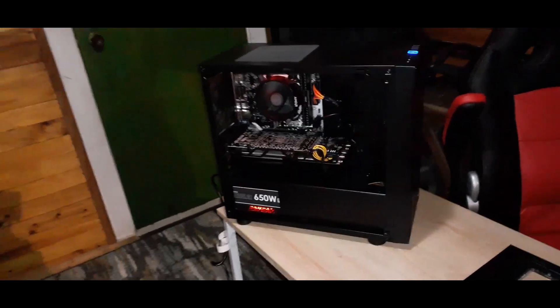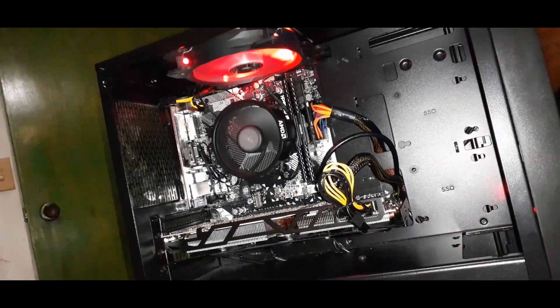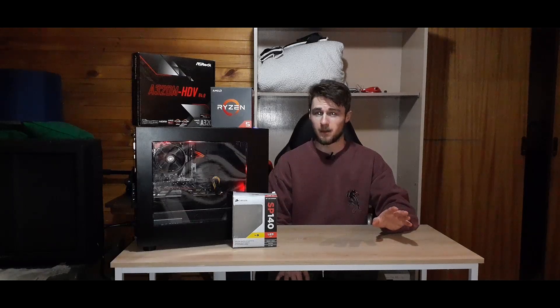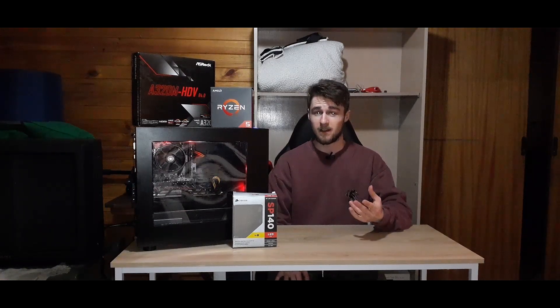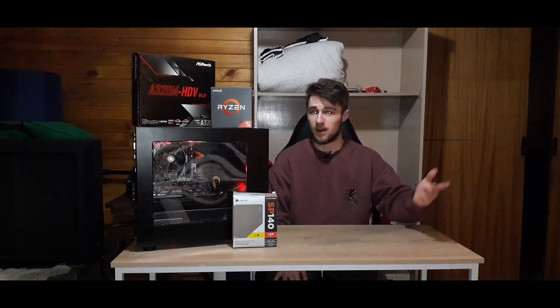I've been sitting here wondering: do I really want to risk having my main computer blow up because I'm testing out a graphics card or a specific component? I decided no, hell no, that ain't gonna happen. So I built this computer to test graphics cards safely without worrying about my main computer, and also to use as a secondary output for streaming — this PC to stream and my main computer to game on.